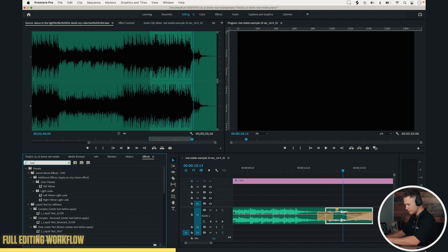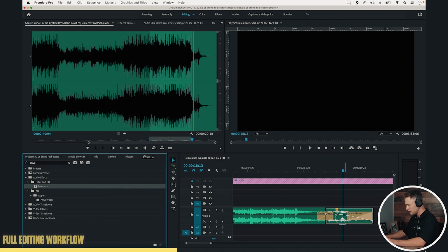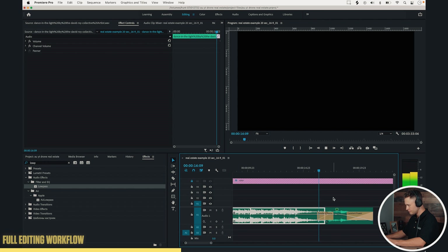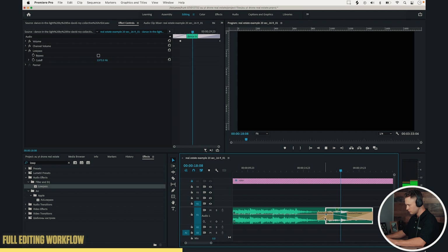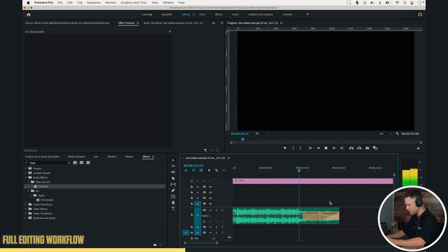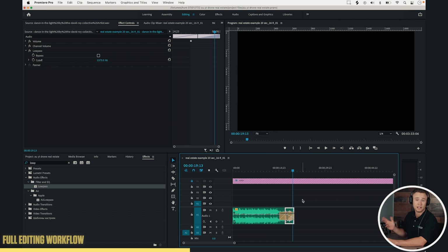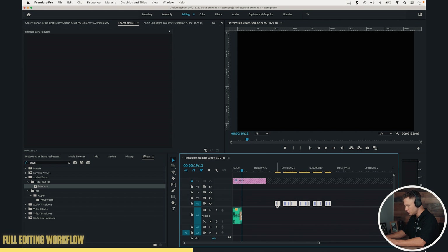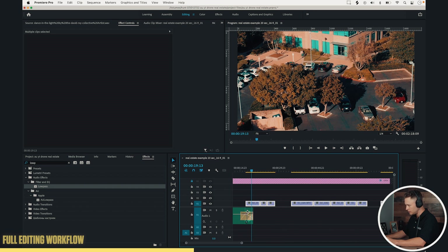Command click to get that nice fade out, then cut right here. Command D for that constant power fade. Go to Effects, Low Pass Filter right there — drag that onto the ending section. Let's give that another listen to make sure it's perfect. So we cut that to 20 seconds, and now all we need to do is grab our footage and lay it over, match it to the beats how we want, and we'll be good to go.